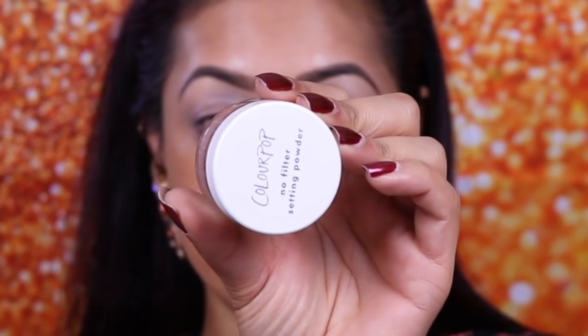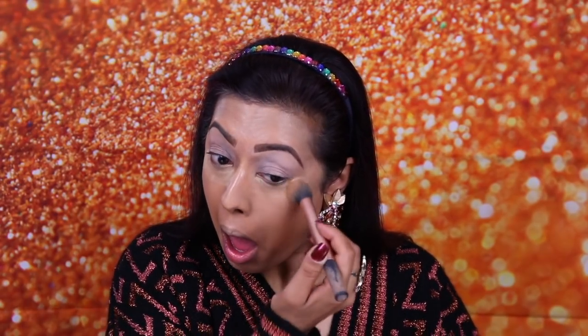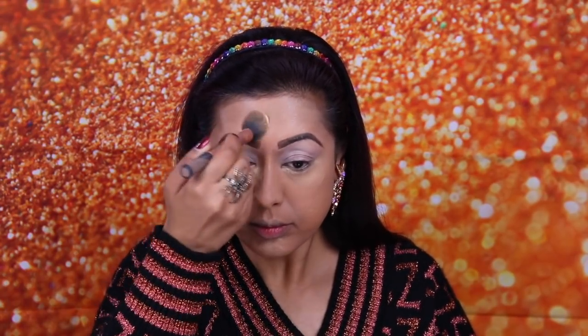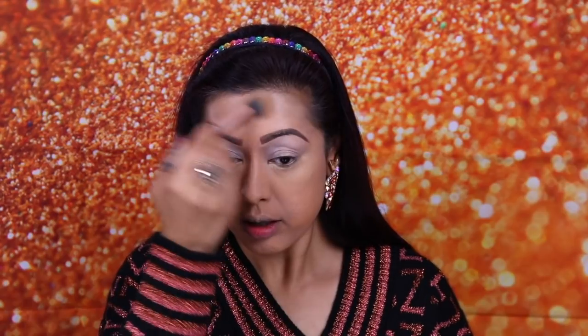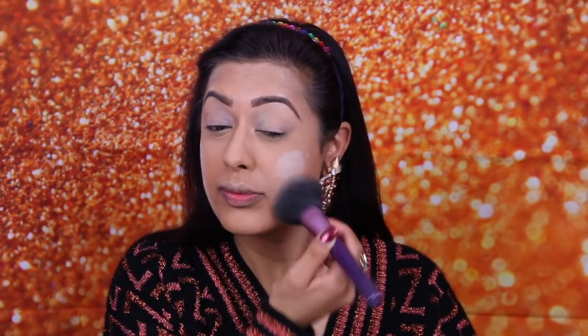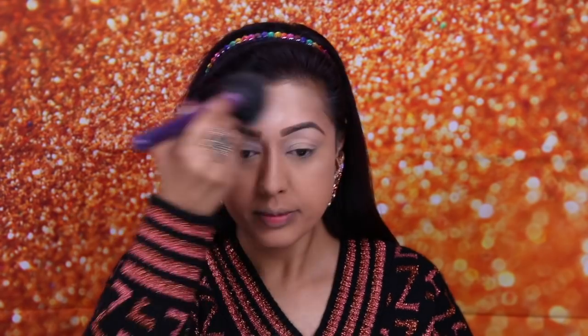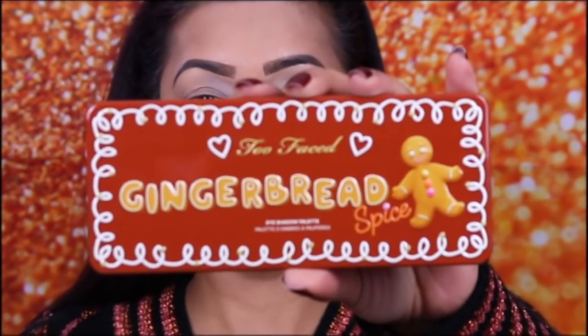Then I'm using the Too Faced No Filter Setting Powder in the shade Banana, applying it to all the areas where I applied my concealer with the Real Techniques contour brush — the usual five-second rule before brushing it all off. This makes sure nothing creases throughout the day. Then I'm using the Too Faced Peach Perfect Mattifying Powder, going in a lot more heavily than normal with the large powder F30 brush by Sigma, to lighten the foundation a little bit more because the foundation shade is darker.